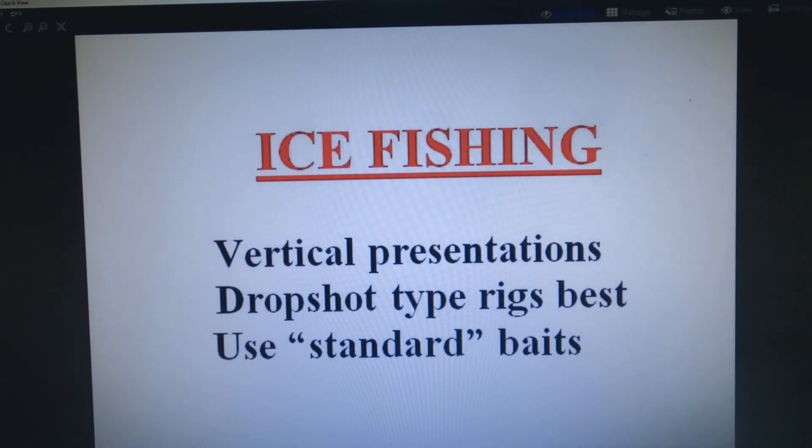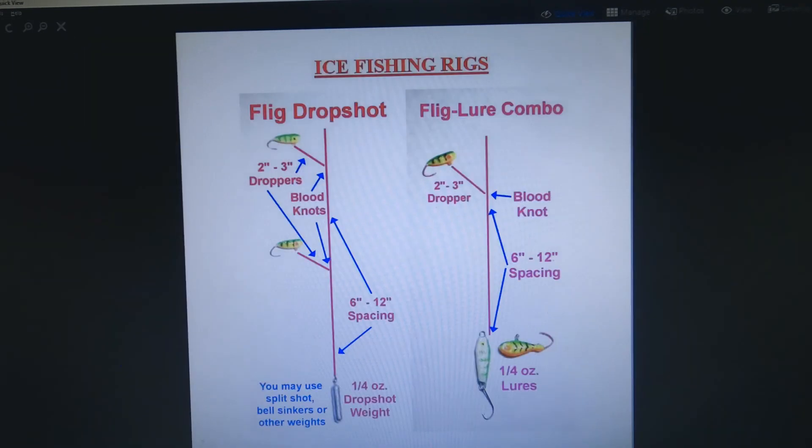Last but not least is the option of ice fishing. Most flig presentations are presented in a horizontal move either along the bottom or somewhere above it, but with ice fishing you'll be fishing vertically through the ice — that means you'll need to change your rigging. A modified drop shot rig is the best way to fish fligs beneath the ice. The first diagram shows how to rig two micro fligs up above a weight on the bottom. Of course you can use just a single flig — that helps reduce the chances of hanging up on the ice when reeling in a fish.